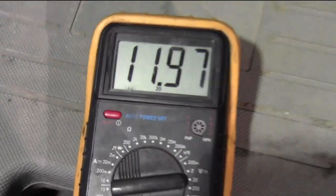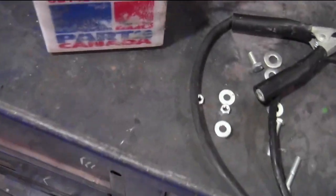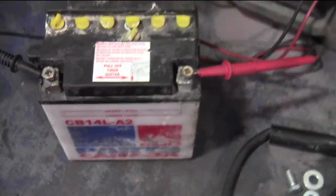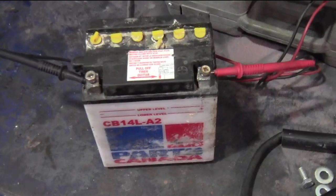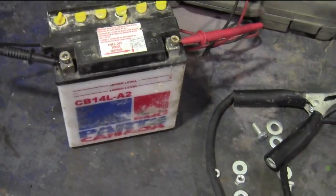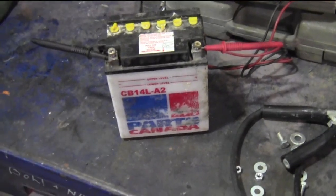Here we have her back in the shop, and we ran it for a little bit, so we're now at 11.97 volts. You know what? I'm okay with that. If this thing can crank over my quad and start up my quad, that's all this battery needs to do. It probably won't be nearly as good as a brand new battery, but hey, I don't need it to be. This is good enough for me.